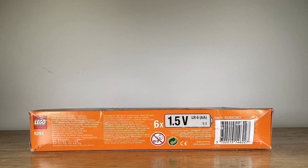As seen on the box, batteries are not included with this set. The set does require 6 AA 1.5V batteries.